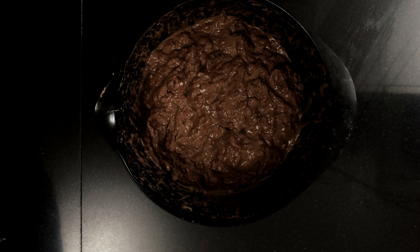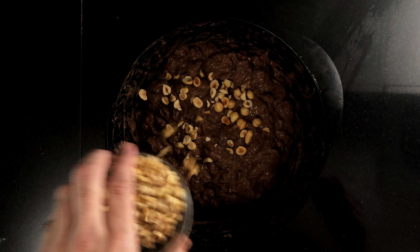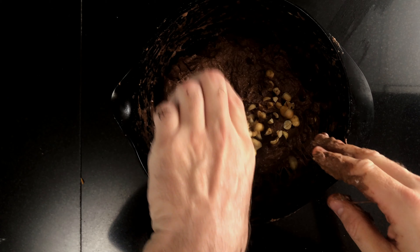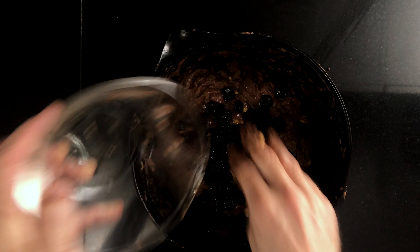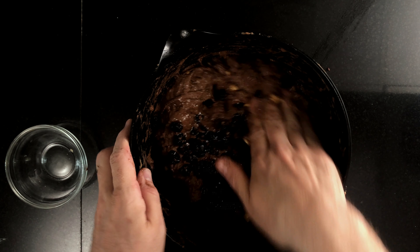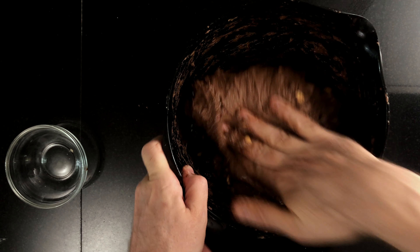Then it's time to mix in all the add-ins. Wet your hands and loosen the dough from the bowl. Drizzle about half of the hazelnuts over top of the dough and do a couple of stretch and folds to incorporate. Then pour the rest of the hazelnuts over top and stretch and fold a couple times more. Then do the same thing with the raisins — add them over top of the dough and stretch and fold a couple of times. Make sure to discard whatever cointreau hasn't been soaked up by the raisins. Leave to rest for 30 minutes.